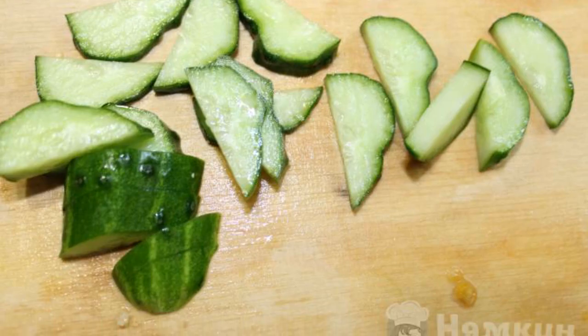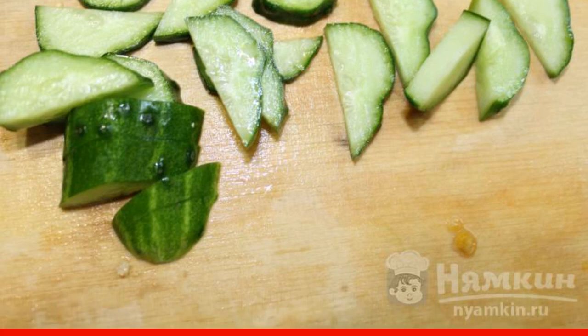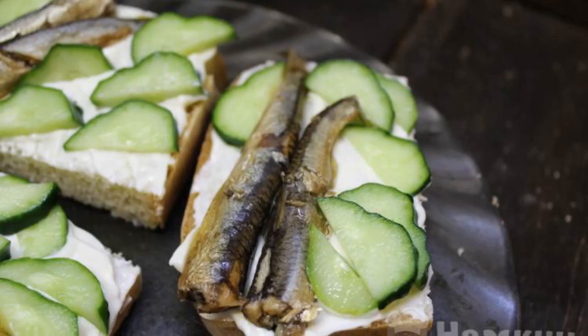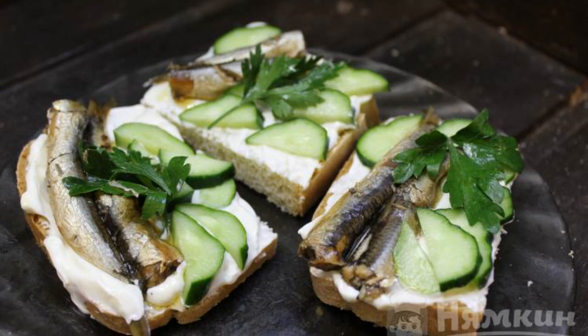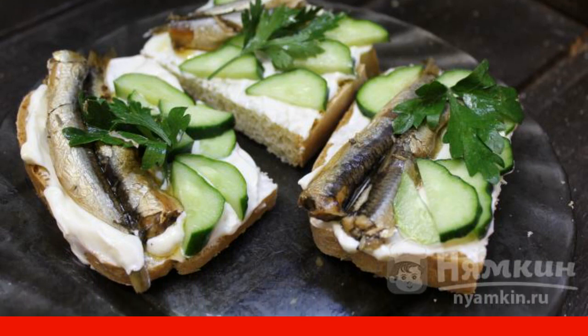We prepare the ingredients for our sandwiches and cut the bread and cucumbers. Next, we lubricate the bread with a thin layer of mayonnaise, put sprats on the mayonnaise, and next to them we spread sliced cucumbers. Decorate the top with a sprig of fresh parsley. It's very tasty — enjoy your meal!